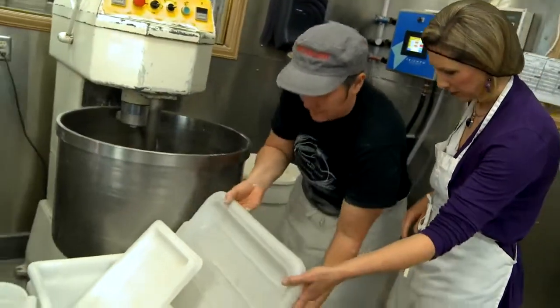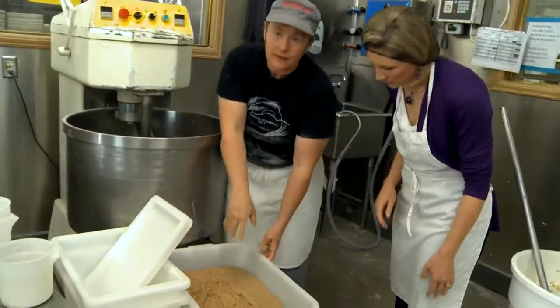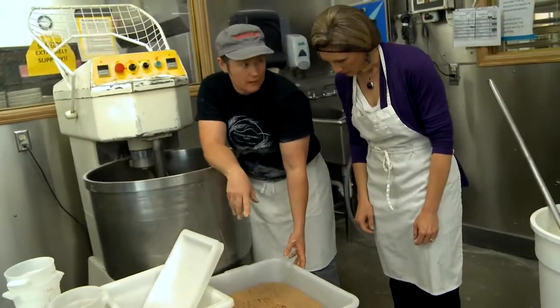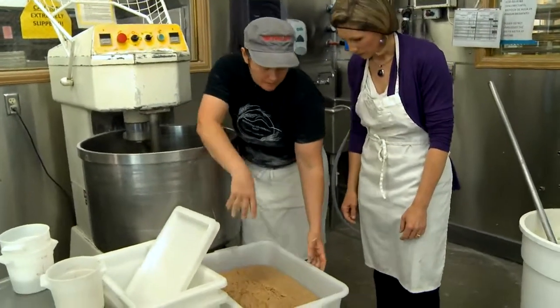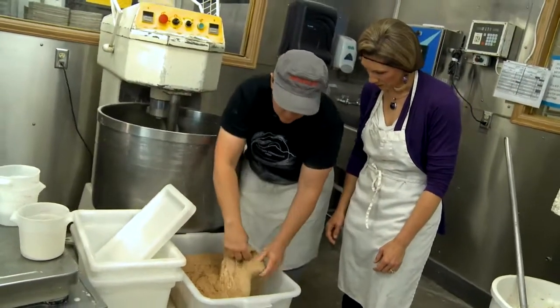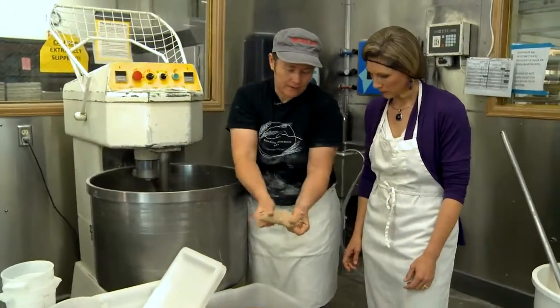Mel showed me a cool trick to make better tasting bread, Grand Central Bakery style. What we have here is the levain. It's been fermented overnight and has a little bit of culture in it — basically a pre-ferment. They've already fermented a percentage of the flour, and you can feel it's really strong.